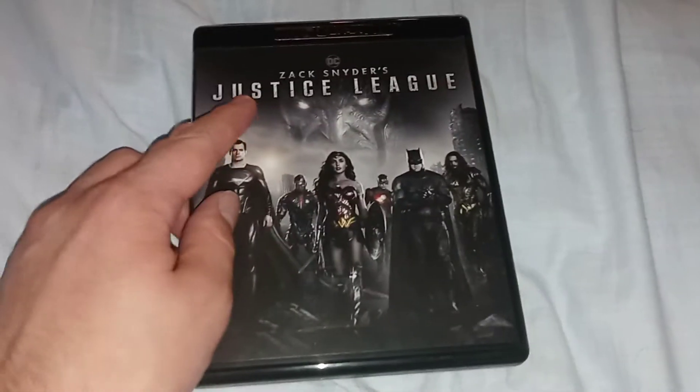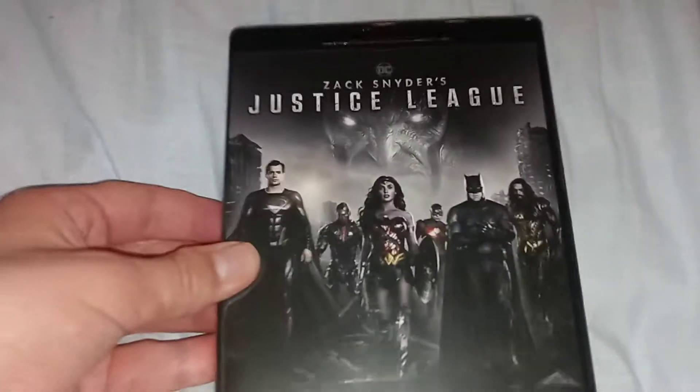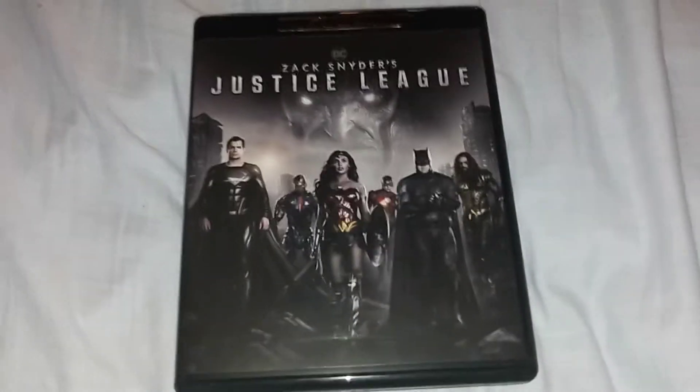No digital copy, by the way — so no digital code. No digital copy for this movie; it's only on HBO Max if you guys want to watch it.